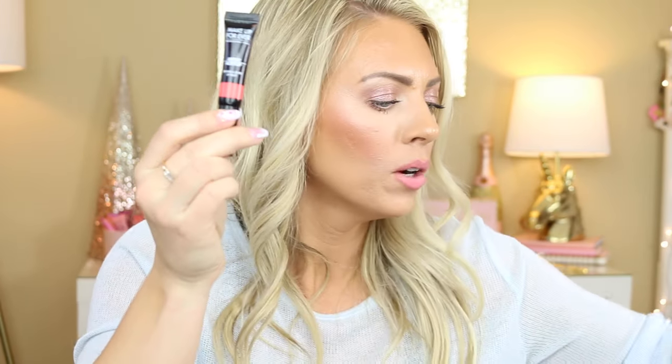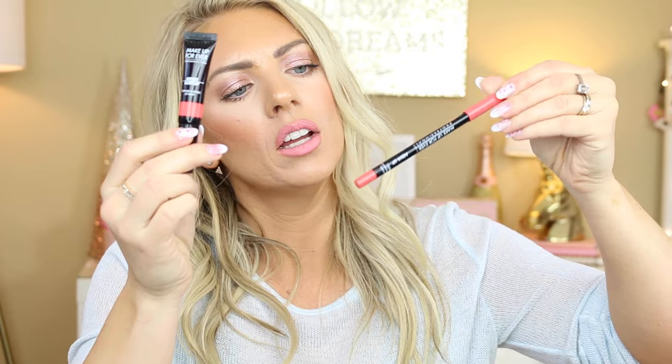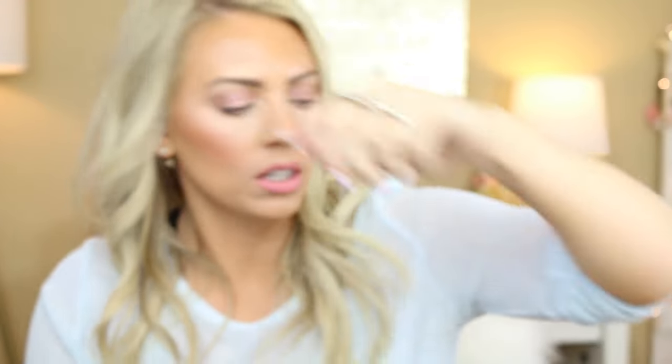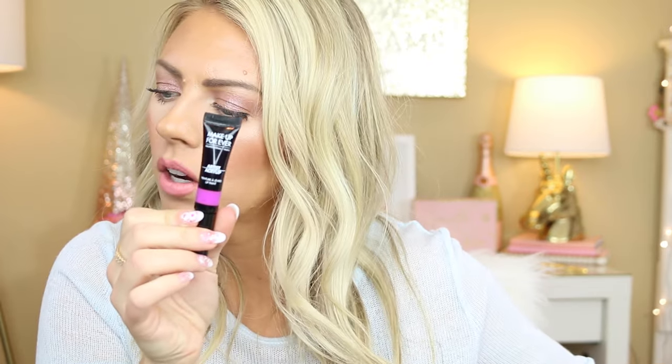Then we have color 301, which goes with that really corally color 18C. This is a really fun color for summer because it's super neon coral. Look how pretty those are! I love them. I really like the convenience of the little sponge applicator — it really does make it very easy to apply. Color 500 — I don't have a matching lip liner for this one from what I have at least. That's like a super intense purple — color 500 is really like a neon purple.